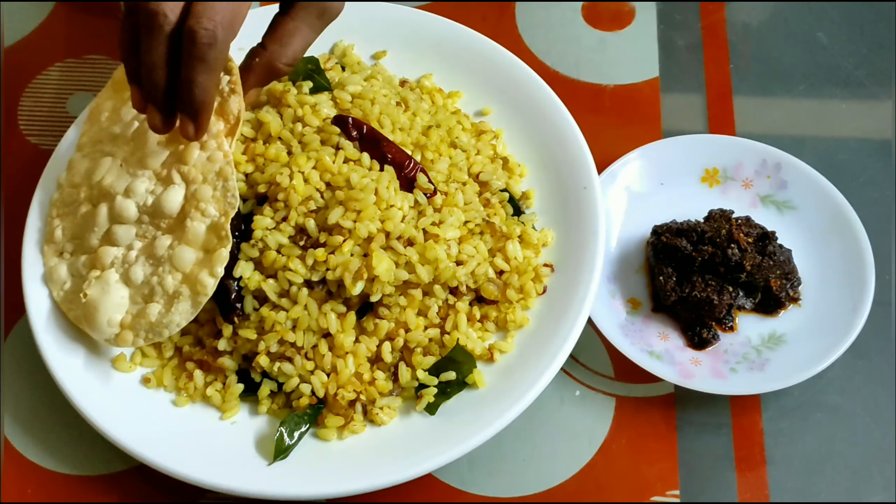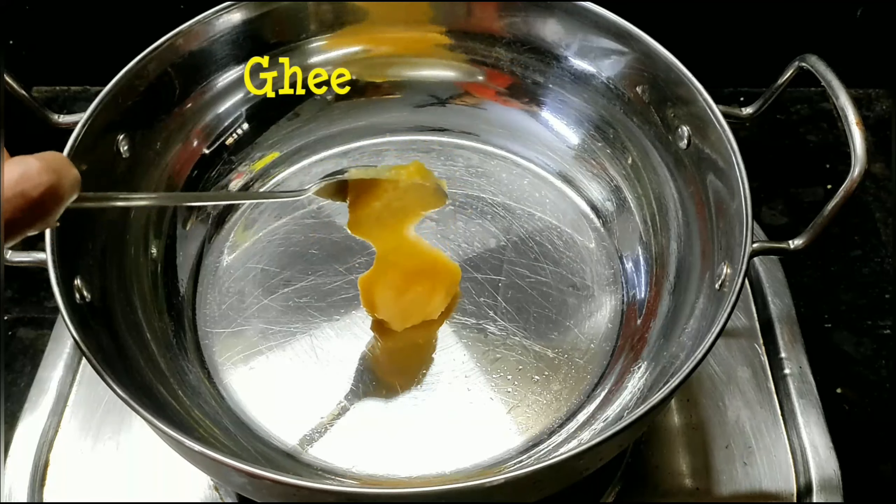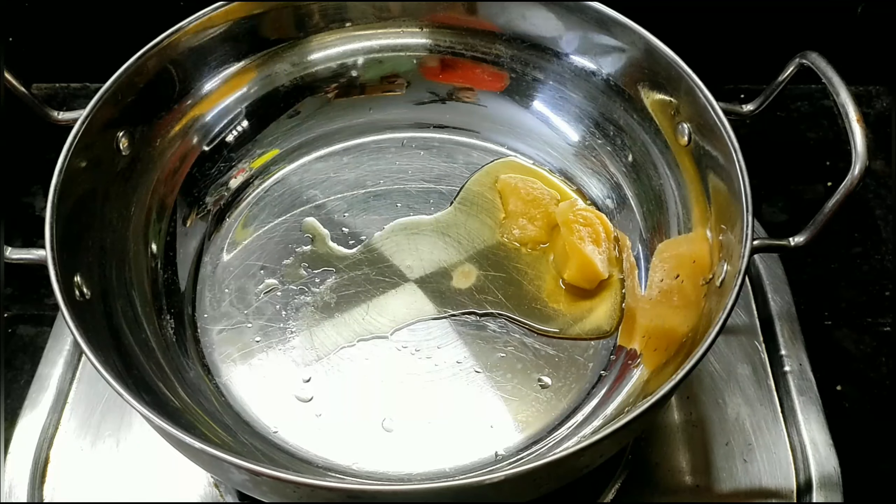Hi friends, this is a recipe of rice and rice.